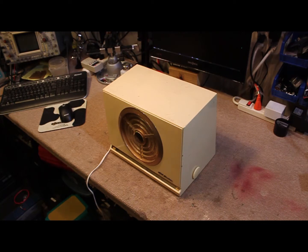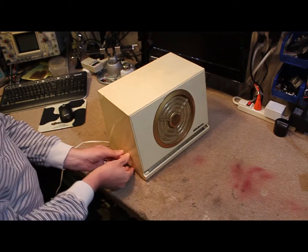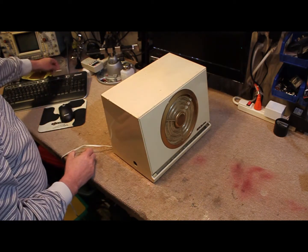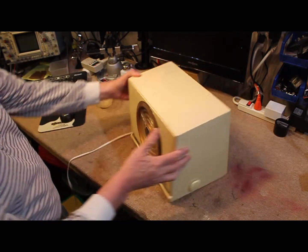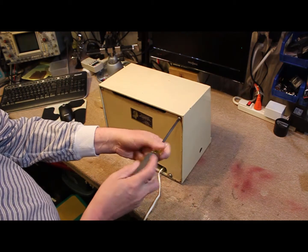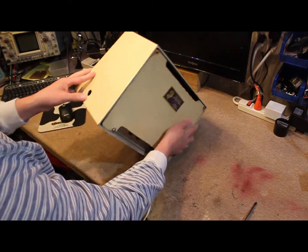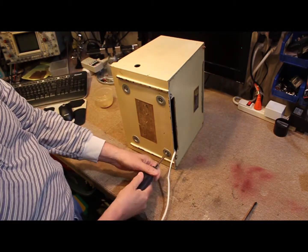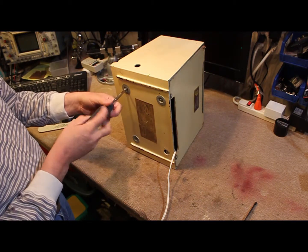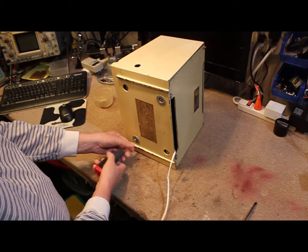Let's see if we can take the cover off and have a look at what it looks like on the inside — how well it survived the years. First we'll pull the knobs, carefully get behind them and get those off. It's nice that all the original hardware appears to still be here.